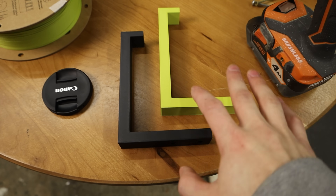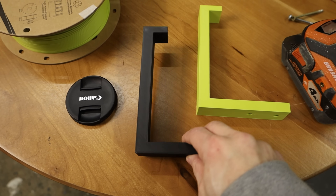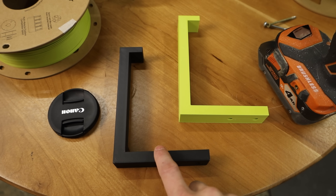So I'm going to use these as our base results. We've got the HT PLA and then the regular Elegoo PLA, and we can compare them against the ones that were hanging on the wall.